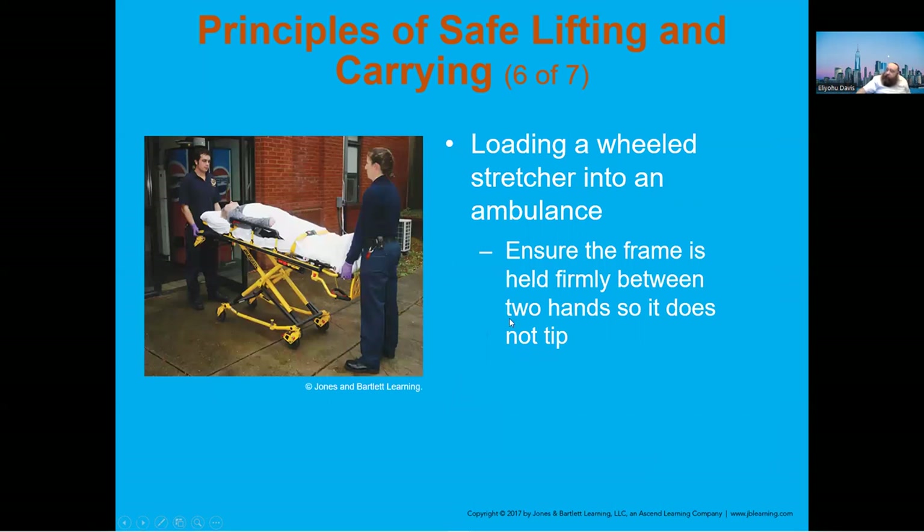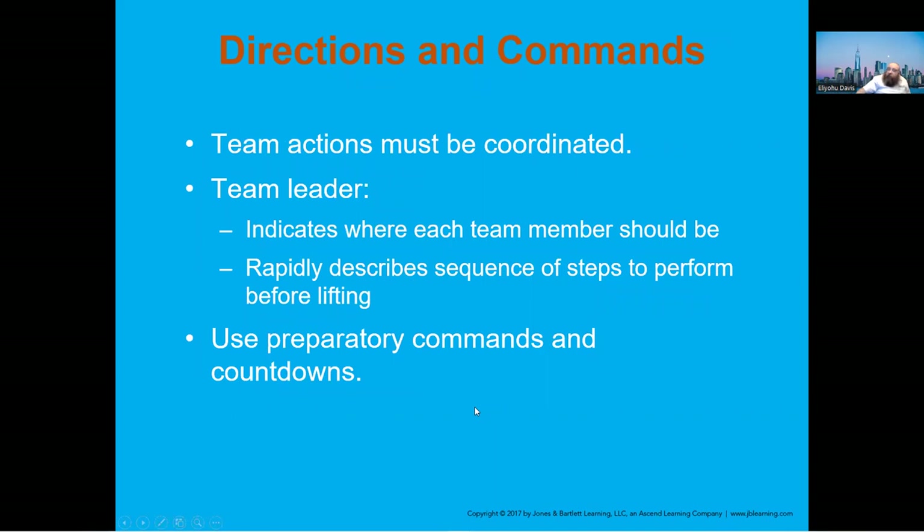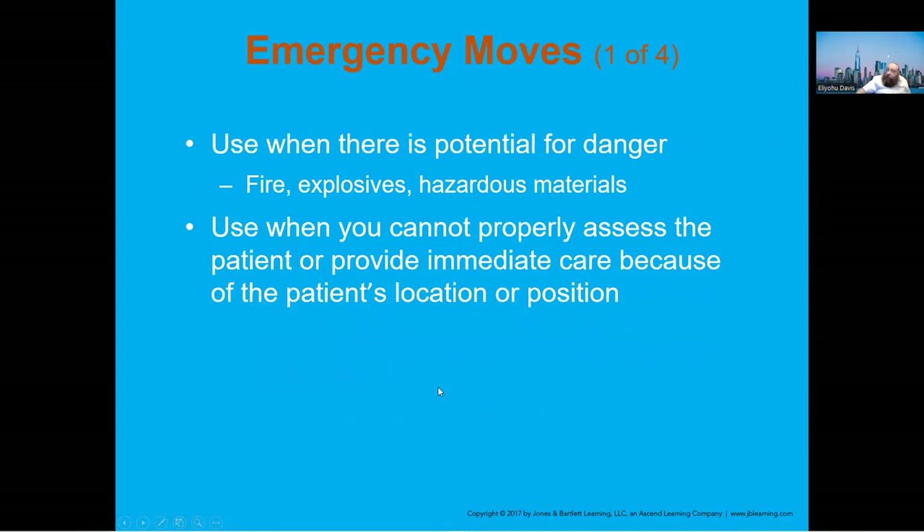When loading into the ambulance, the stretchers are usually self-loading — just put the wheels in the tracks and in they go. Only one person should have the controls. Be aware of potential dangers such as fires and explosions in the environment.